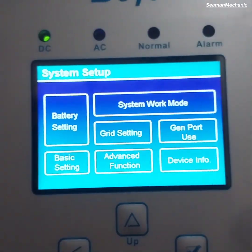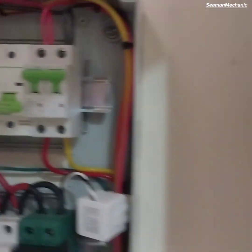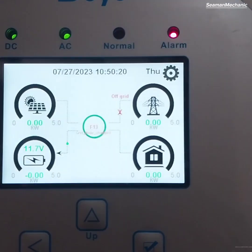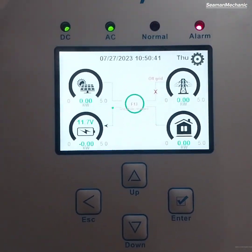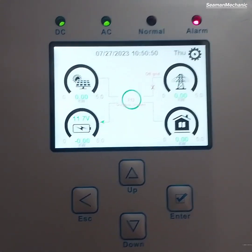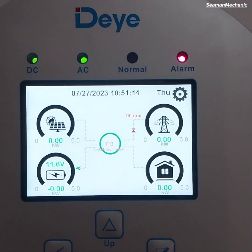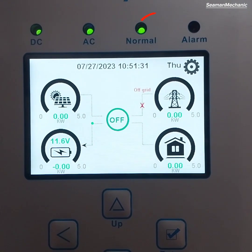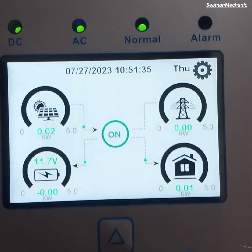Now our inverter can be used without battery. Switch on the AC input circuit breaker. The 'no battery' display on the main screen is now gone, but an F13 alarm has triggered and the system is in off-grid state. Wait for 60 seconds for the system to return to normal operation.